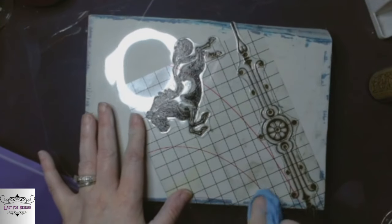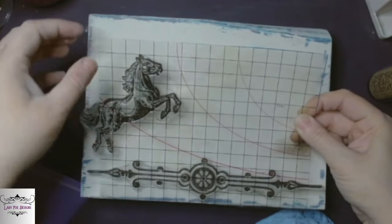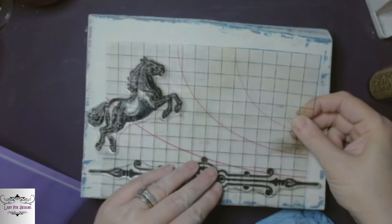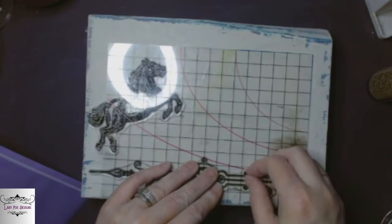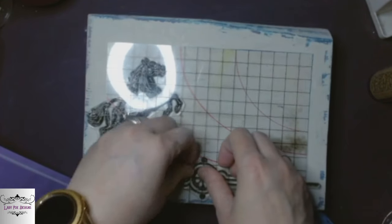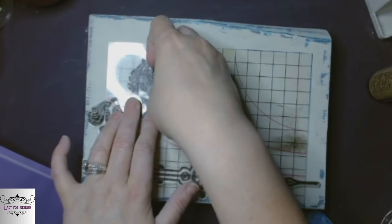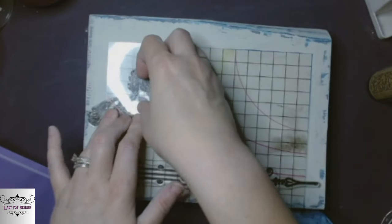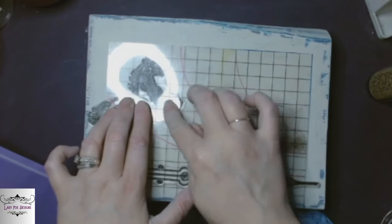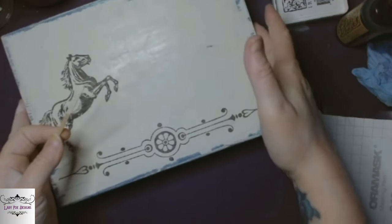Using our little grid — the matte transfer thingy from IOD. I love the grid because it helps me line it up straight. I always keep one hand on the stamp and the other one just traces the stamp with my fingers. Get that stamp down and y'all — the details on this horse, oh my gosh, it's so pretty.